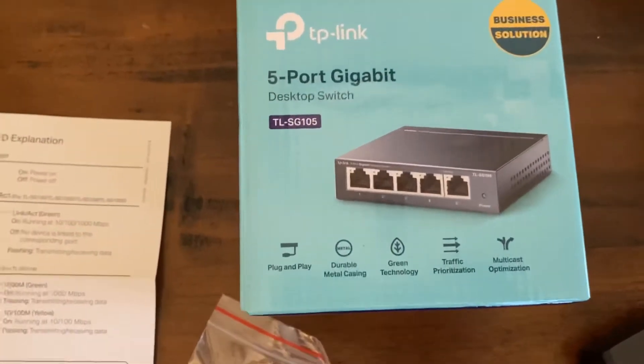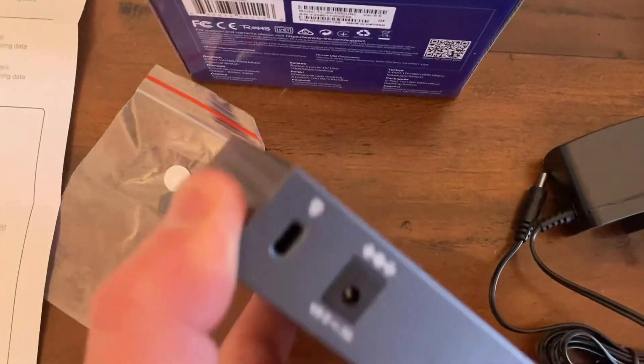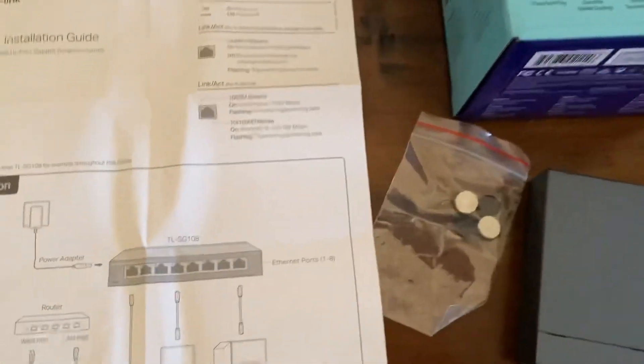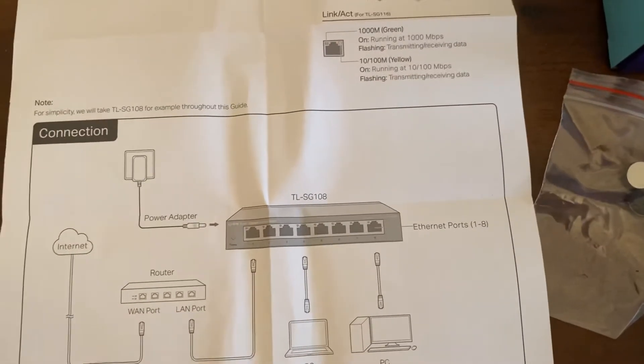What you're trying to do here is very well illustrated in this picture. You have your power cord here that plugs into the wall — regular AC right there. And then you can take Ethernet cables, which this doesn't come with. After you hook it to your router, I'll show it to you at the end of the video. It's not complicated.